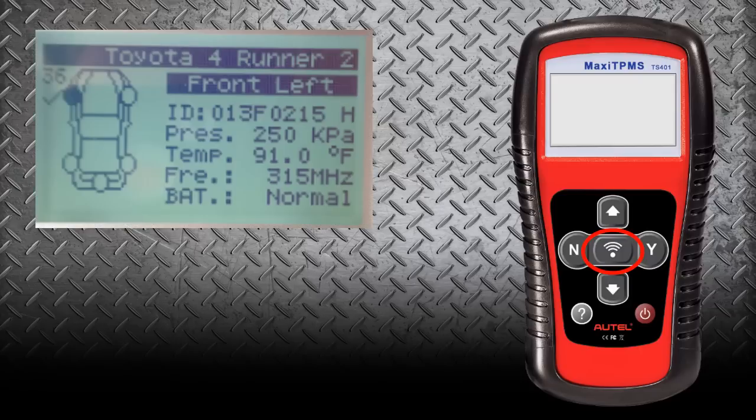When we receive information back, we're going to right away see the pressure in that tire — you can see that this one is at 36. We're also going to see the sensor ID, the pressure in kilopascals if you want it set in metric, or in PSI if you want it set in standard. We're also going to know the temperature of that sensor, the frequency, and what the battery life is. This all displays on the main screen as soon as you scan that sensor.